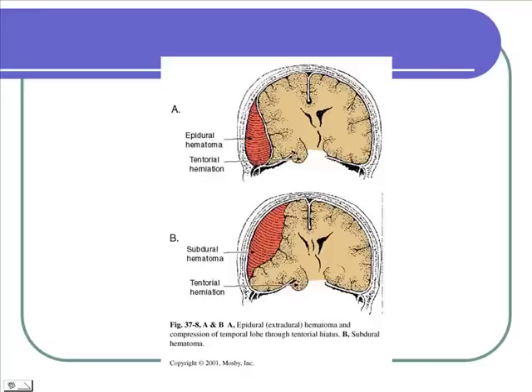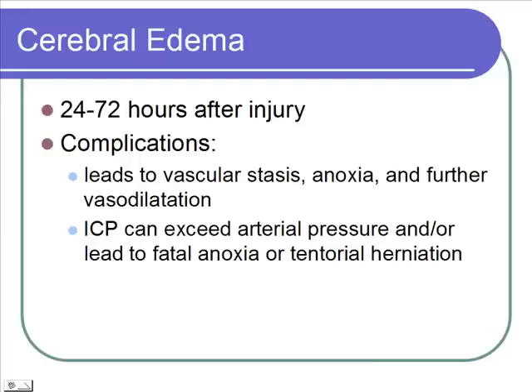You can end up with herniation, and herniation is very serious — it usually leads to death. With any head trauma, your big concern is cerebral edema that can increase for 24 to 72 hours after the injury. We get increased capillary permeability, leaky capillaries, and we send more blood there to bring those white cells and things that phagocytize. So we get edema that increases for up to 72 hours. That's normal in an injury, but in the brain it can lead to vascular stasis, worsen anoxia — lack of oxygen to the tissues — and cause further vasodilation.